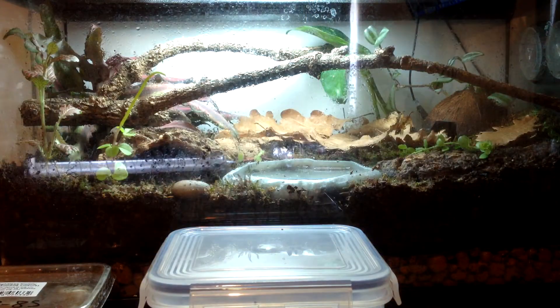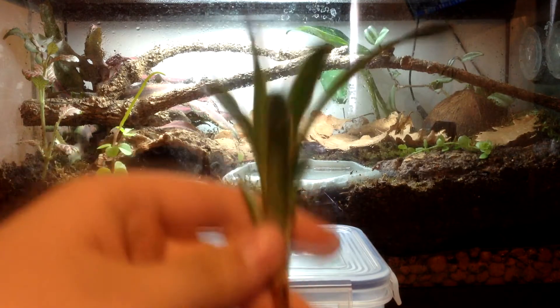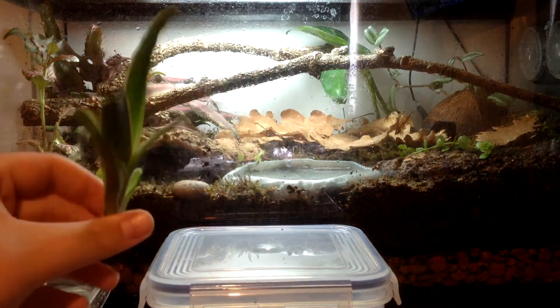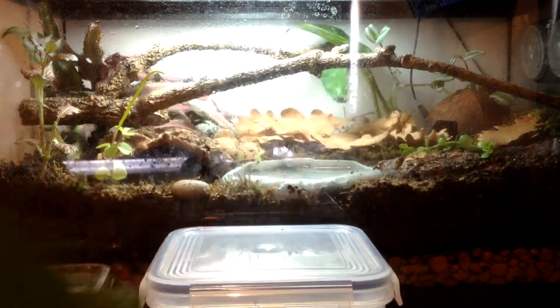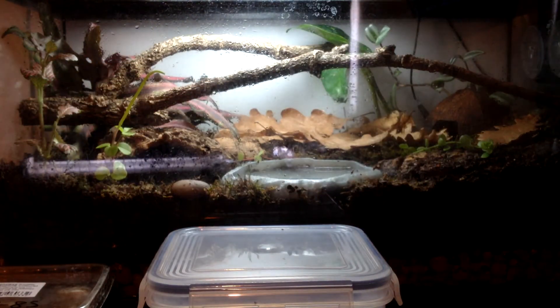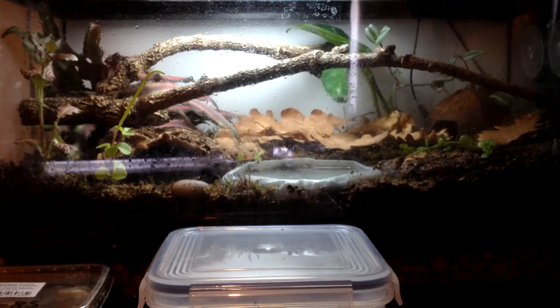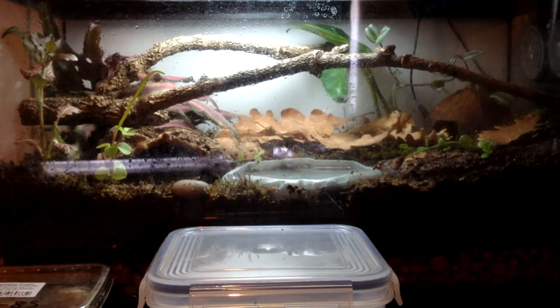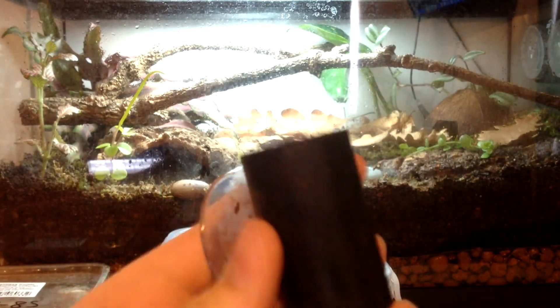I got this bag full of plant cuttings. The one I'm most excited about is this — it's a Neoregelia bromeliad pup that I might put in here, and I think it's really nice. I also got loads of wandering dew, I've got this massive bit of poffos, and I also got this unknown species of viney type plant.